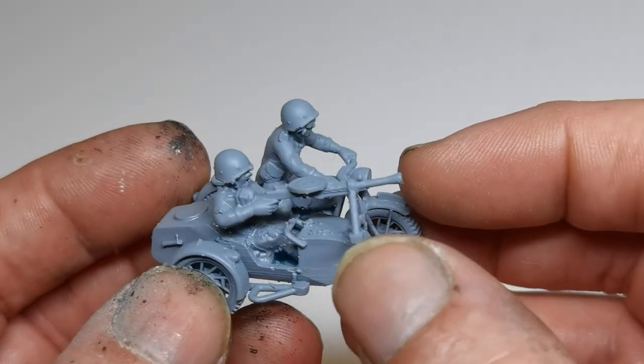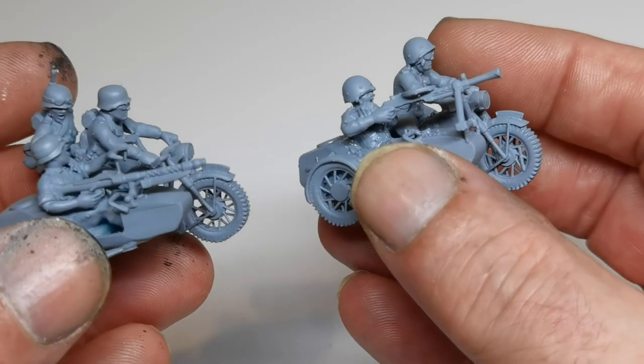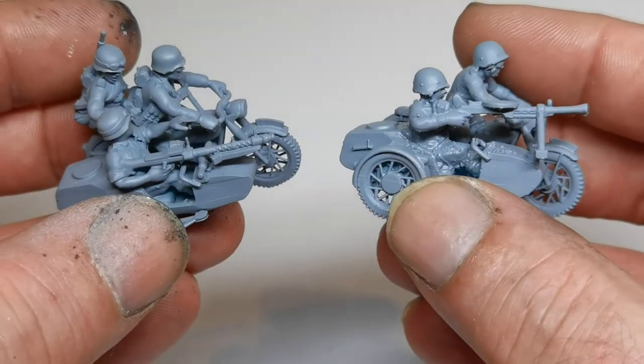So there we go, just a quick look at two new models that you can buy on www.paintandglue.co.uk. Thanks for watching.